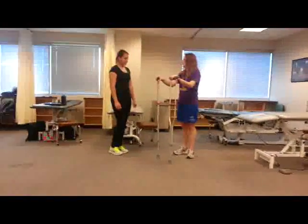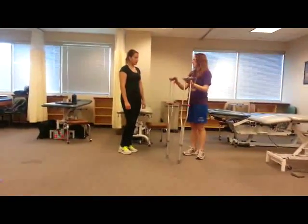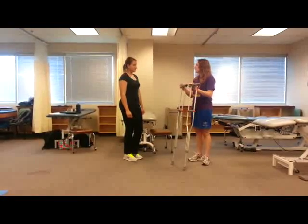So today I'm going to teach you a little bit more about how we work with patients. I'm going to teach you how to get crutches ready for a patient to be able to use them, and then teach you a few gait patterns that you might use with a patient, so you might be responsible for teaching that to them.